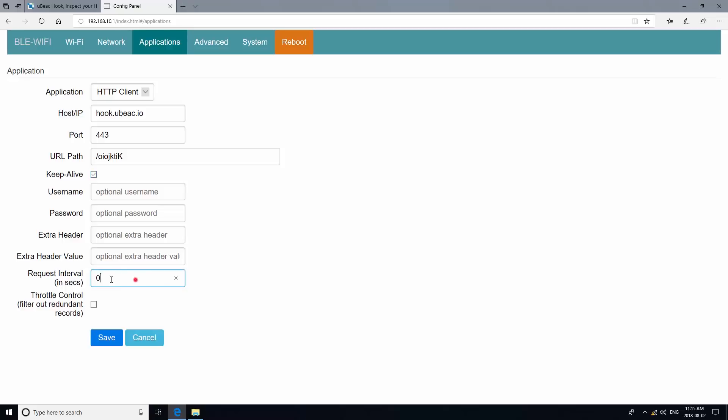For the request interval, you can select any interval you like. We are going to choose one second for our demo here. Now save and wait for a few seconds to make sure the device is updated. Then reboot the device by clicking on the rightmost link on the top of your screen.